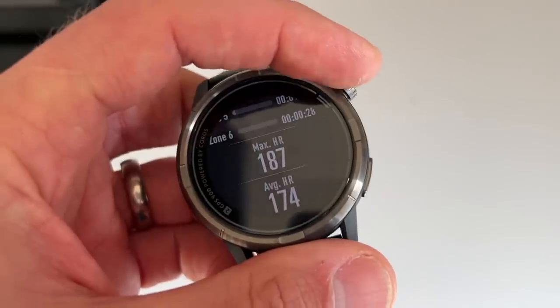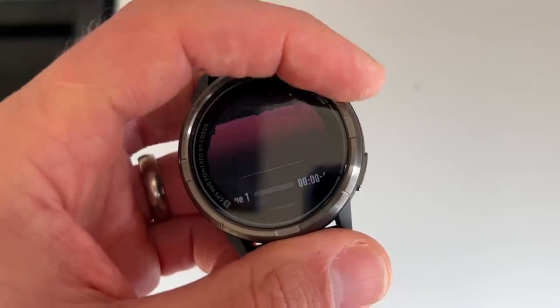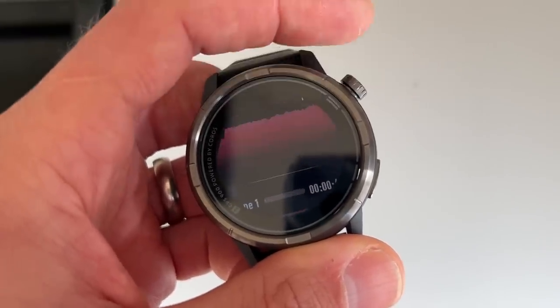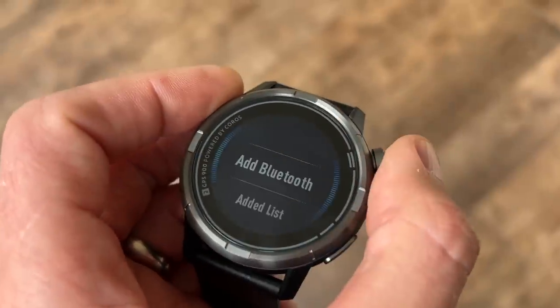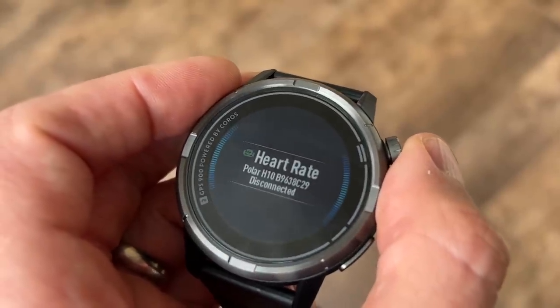The heart rate accuracy hasn't been great for me. After four, five, or six runs I started pairing a chest strap just to get more accurate data feeding into the training analysis. It's probably slightly below par for what I'd expect from optical heart rate monitors — and I don't have very high expectations of those in general because your arm moves around a lot when running. I had several runs where it was reading completely the wrong zone, which skews all your training analysis. I would pair an external Bluetooth strap to this — ANT+ isn't supported, but Bluetooth heart rate straps pair very easily.